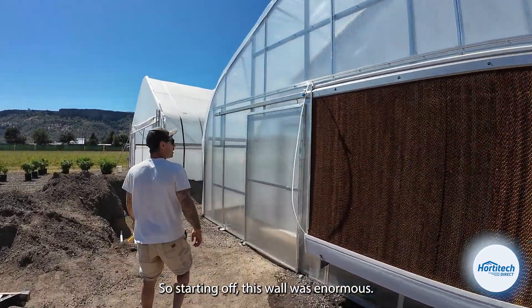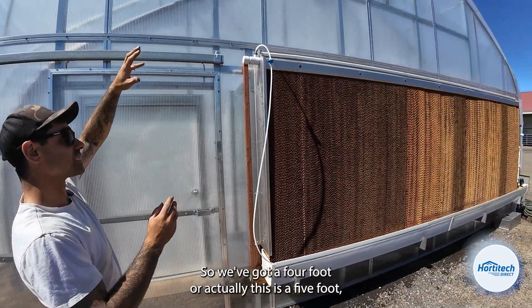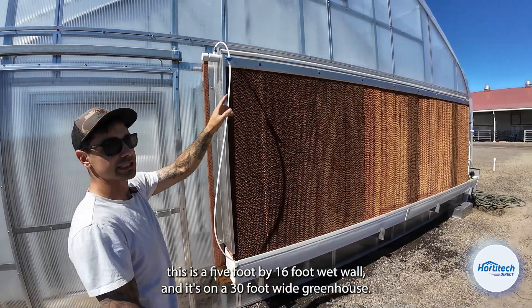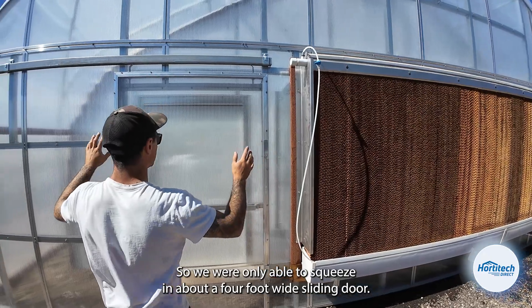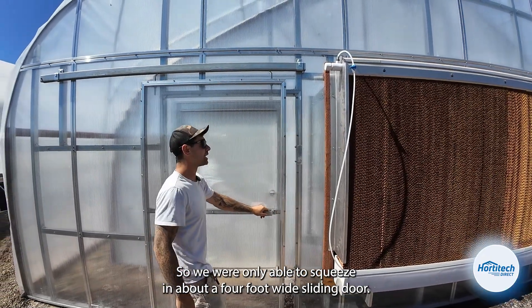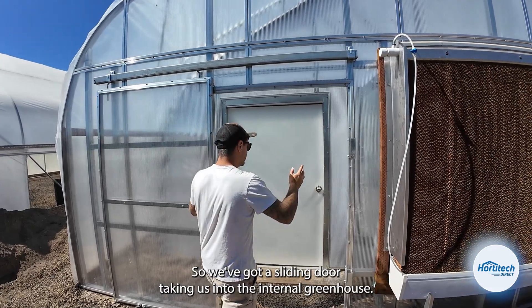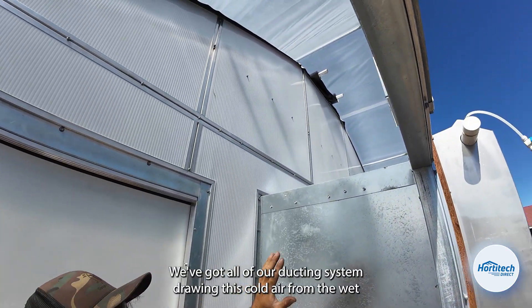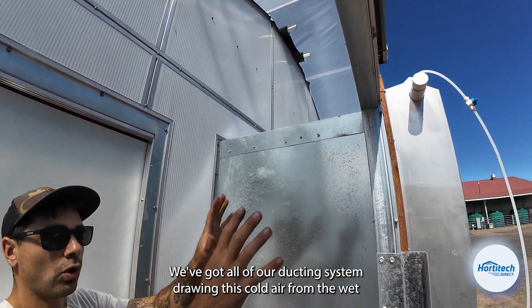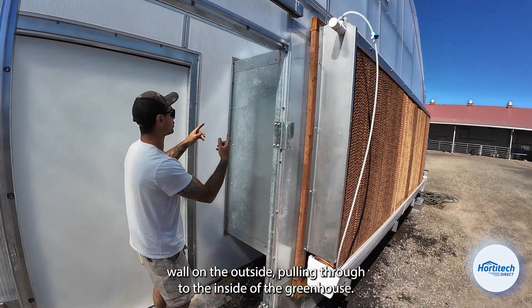Starting off, this wet wall was enormous. We've got a five foot by 16 foot wet wall on a 30 foot wide greenhouse, so we're only able to squeeze in about a four foot wide sliding door taking us into the internal greenhouse. Inside this dead space is where we have our internal frame, with all of our ducting system drawing cold air from the wet wall on the outside and pulling it through to the inside of the greenhouse.